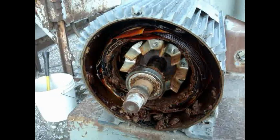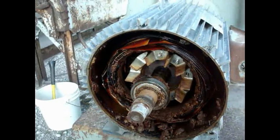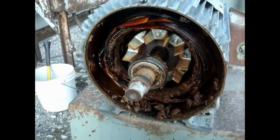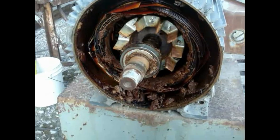What you're looking at here is an explosion-proof motor, which is severe service, that has been horribly over-greased. All that gunk and stuff you see — that's grease.